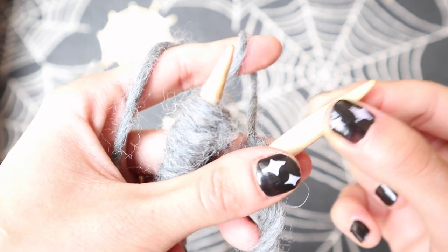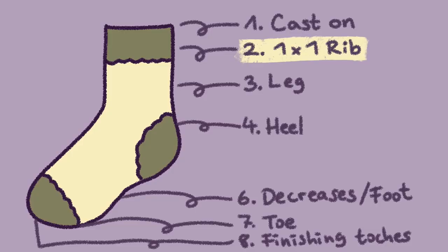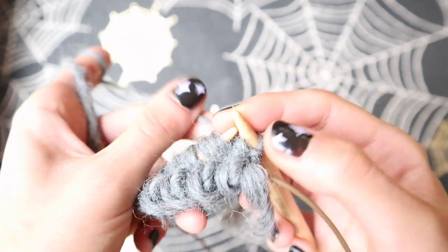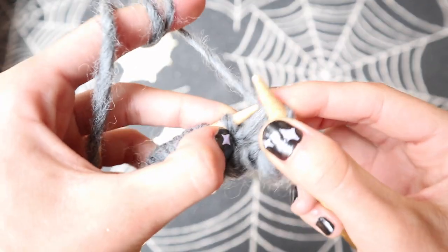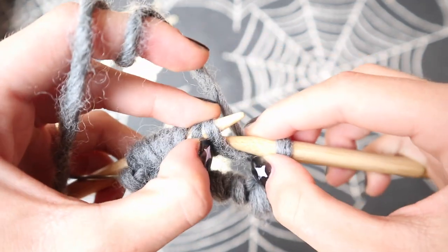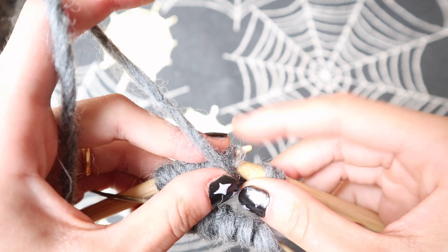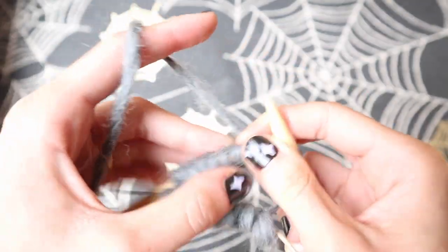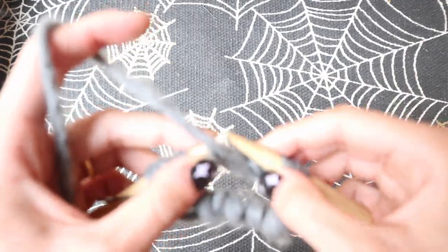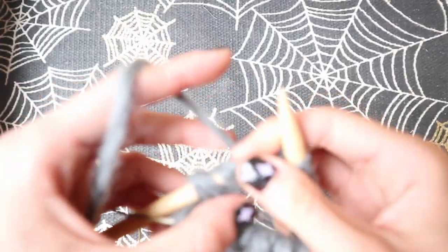Then pull out the needle where your working yarn is attached to, but don't pull it all the way or your stitches will get mixed up again. Then we can move on to closing the round with a 1x1 rib. For that we will knit one and then purl one. Alternate between purling and knitting one stitch, and make sure to pull a little bit harder on the first stitch to close the round tight. Continue knit purl, knit purl until you've knitted all 12 stitches on the needle.